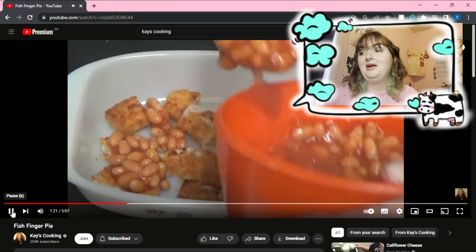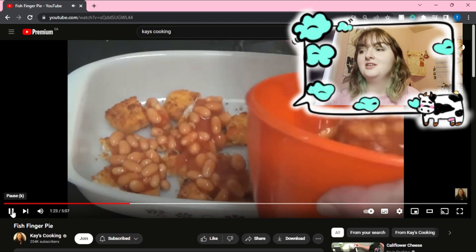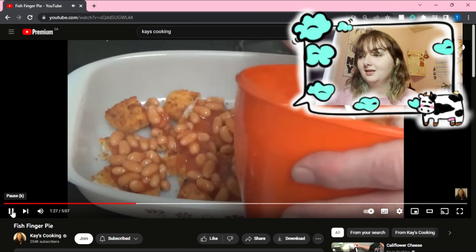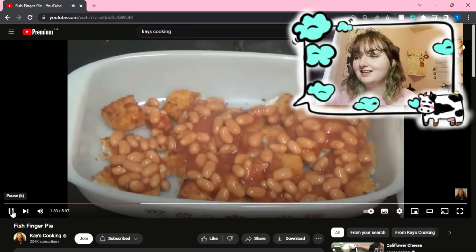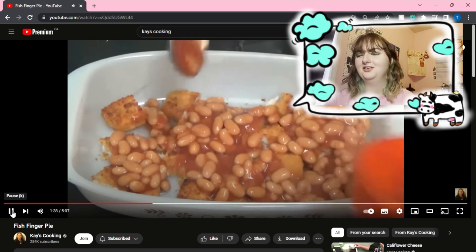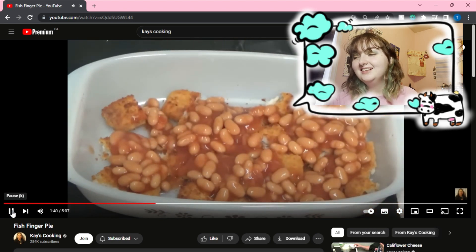Just some baked beans, just threw them on top of it. Like, what the fuck is this? Oh god, oh — not more juice. No.